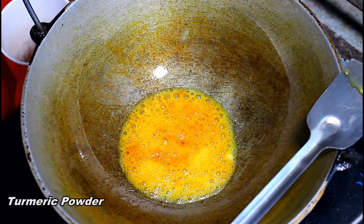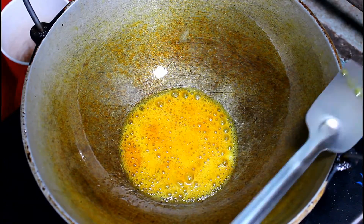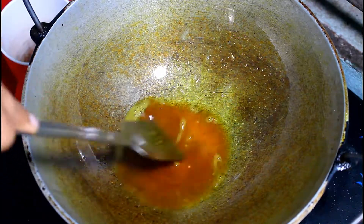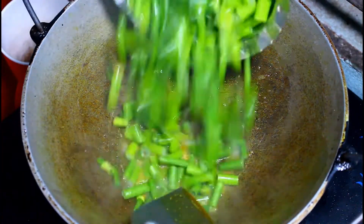We only have two parts of the pan. When the pan is in hand, we click it. You can also add it in half.